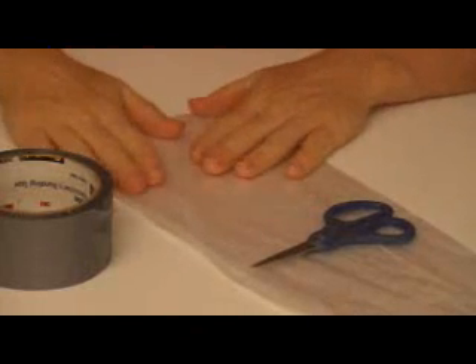The first thing you need to do is open up your trash bag as if you were about to put trash in it. Once your trash bag is open, we need to modify the opening section so it's the size of the hair dryer. To do this, wrap the open end around your hair dryer.